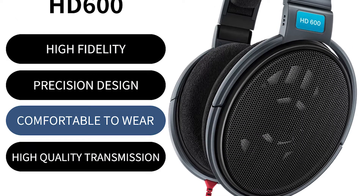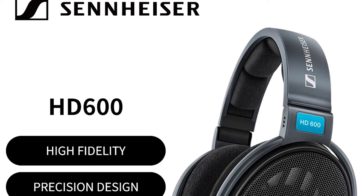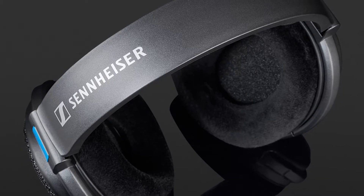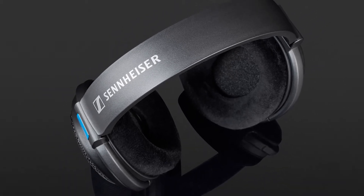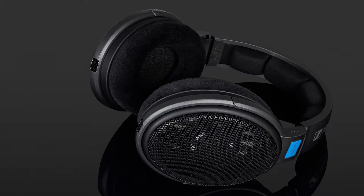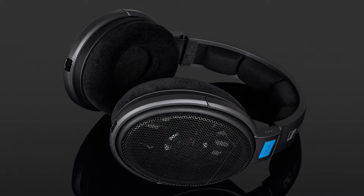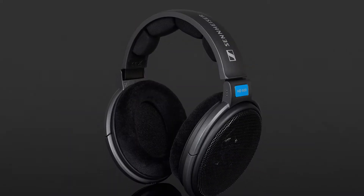Our next pick is our best mid-range studio headphones — we have chosen the HD600. The open back design gives them quite a lot of soundstage without sacrificing imaging, which is rather impressive. These are perfect for mixing as you can use them accurately, balance the sound and place the instruments.